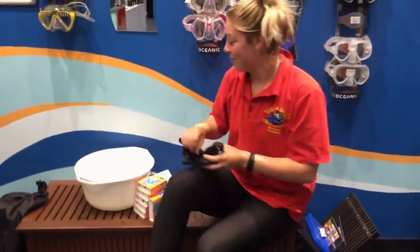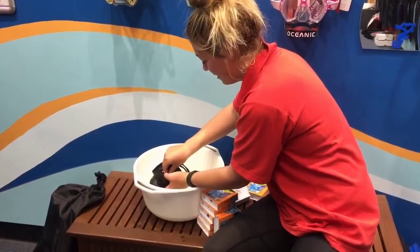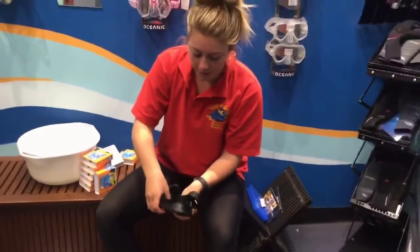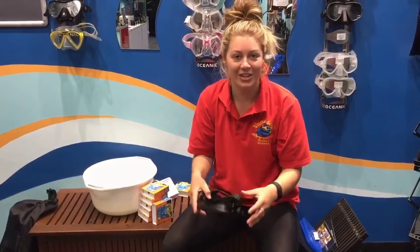Once you figure out where to put it, you want to put it in warm water and push the lens on to where it should be. You then want to shake the water off and rub it so all the bubbles are pushed out of it. Leave it to dry for about 24 hours and you're good to go.